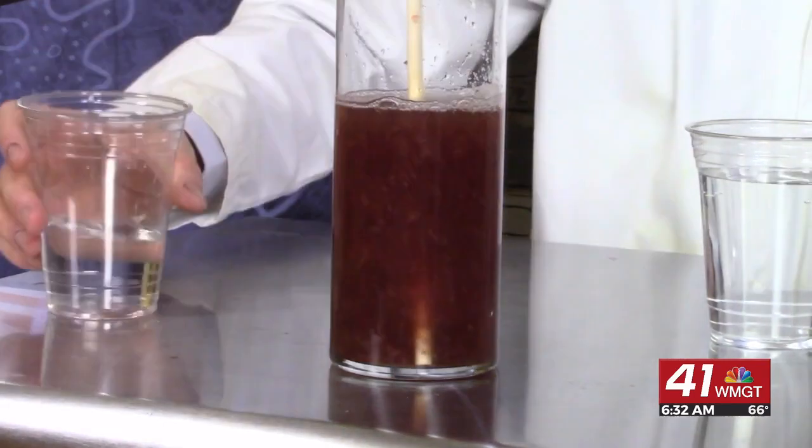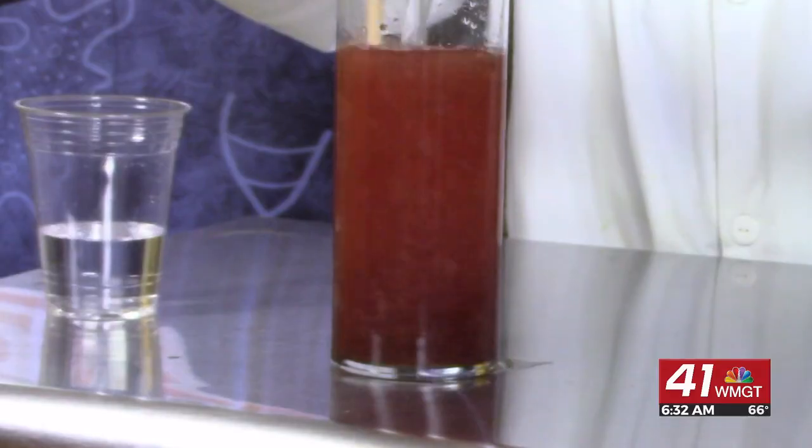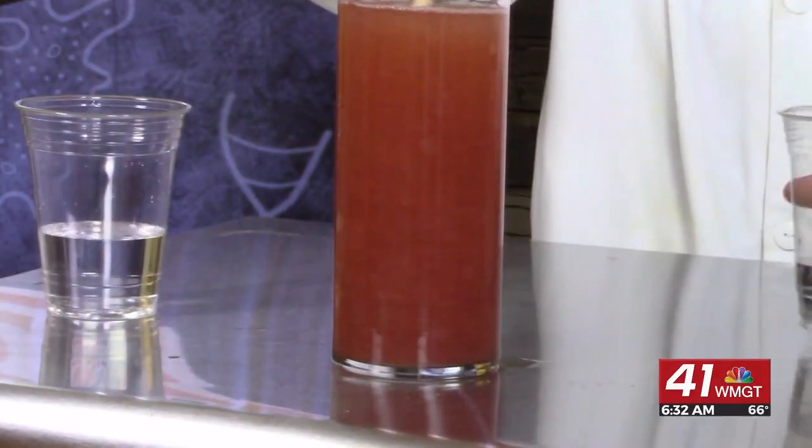I'm going to start with this one over here — pour it in. Did you notice that? It turned purple. That tells me whatever's in that container is a base. What is it? Ammonia. Watch what happens when I add vinegar, which is an acid. It goes back to red.